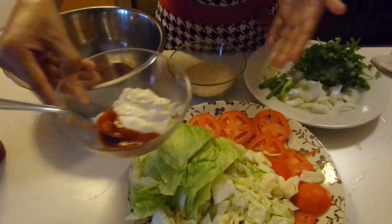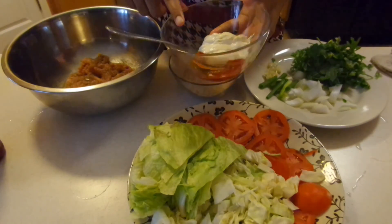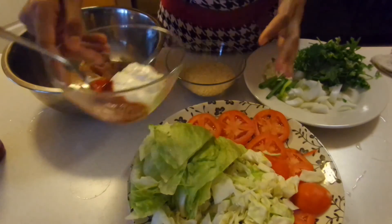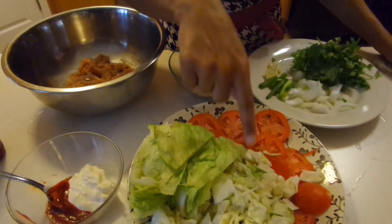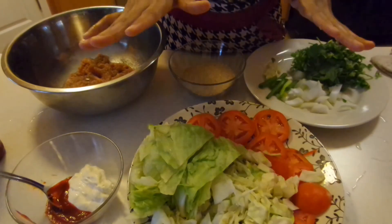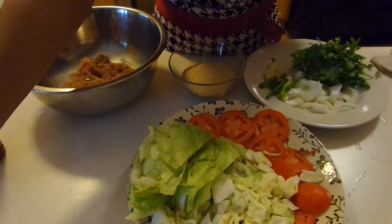And for topping: 2 tablespoons of mayo, as well as 2 tablespoons of sriracha sauce. You're also going to need some lettuce, tomatoes, cabbage — whatever your heart desires to put on top of your burger. You can put cheese, you can put bacon, or coleslaw would be amazing on top of this as well.